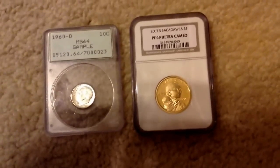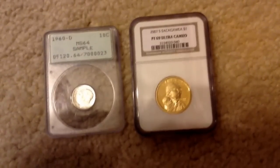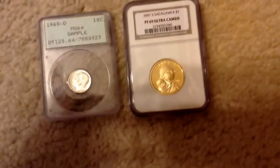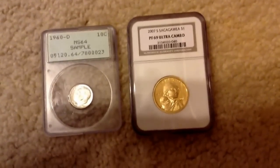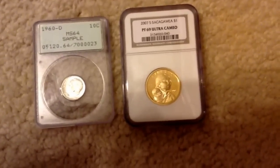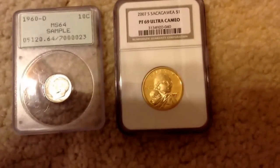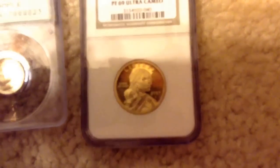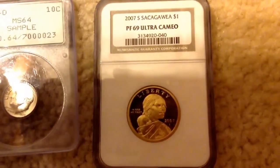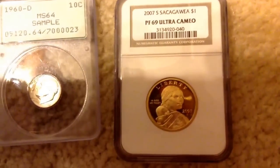I wouldn't really call them an LCS. I think they're more of a gold exchange, because other than coins, they also buy diamonds and jewelry and stuff like that. But they also have coins. So I got a 2007 Sacagawea proof.